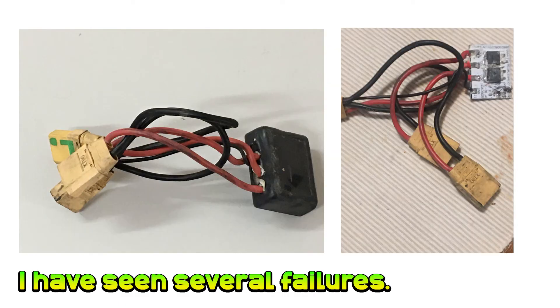These devices sound great and promise to work safely, but I've seen several now that have failed pretty spectacularly. It's just adding an extra variable into the mix for precious little gain.